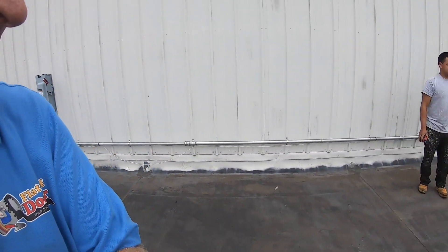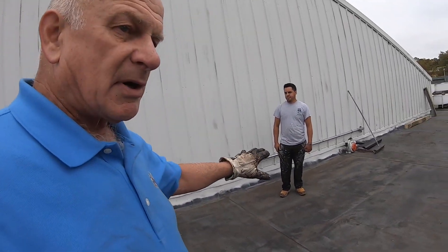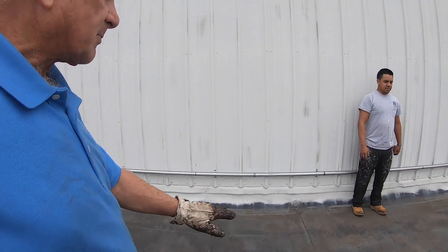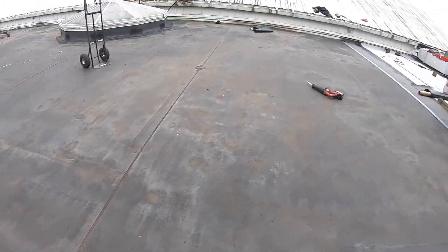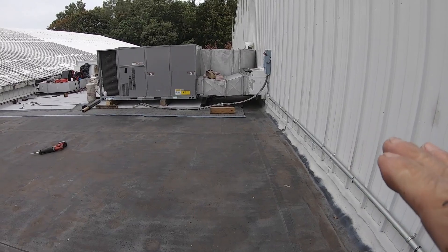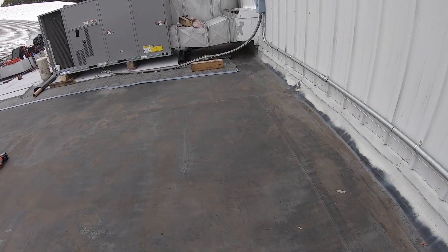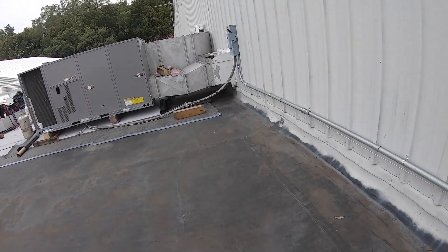We determine the lowest part of the roof or of the pond — it's somewhere here. From here to that AC unit where the drain is on the other side, this is the lowest point. So we're going to take away some of the insulation and roofing underneath this, and I'm going to show you.